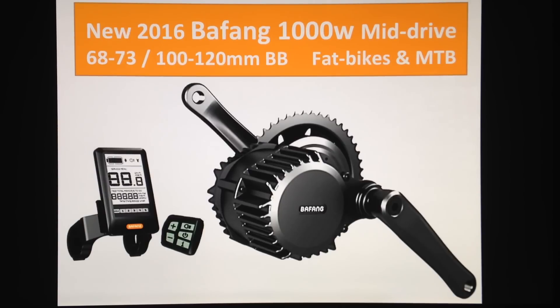It comes in two different sizes, because nowadays if you have a fat bike or a dual suspension mountain bike, you couldn't install this in your frame unless you sent it to specialized companies for modifications to widen the bottom bracket. Now you don't have to worry about conversions, because Bafang is offering it in two sizes: the standard size for most bikes, which is between 68 and 73 millimeters.